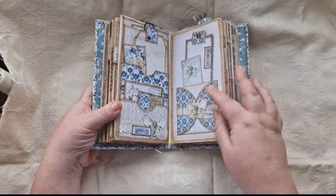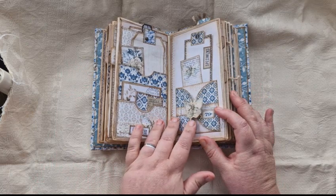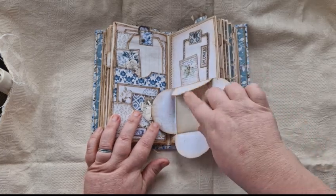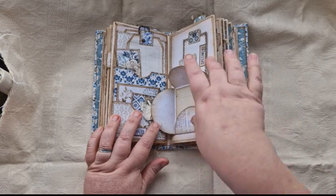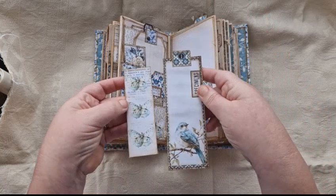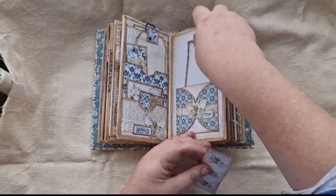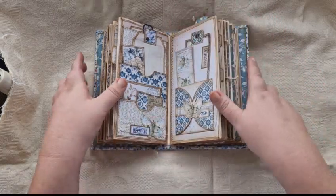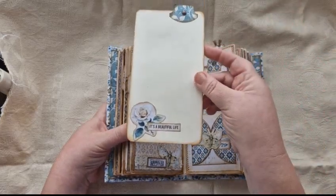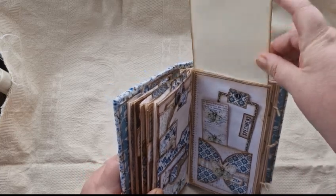On the other side we have a pocket which is kind of like an envelope. It's got a magnetic closure that opens out to reveal a hidden journal space, and also doubles up as a pocket which has two journal cards in. This one has a little rose on it — 'Life is Beautiful'. So it's not just poetry, it's beautiful as well.